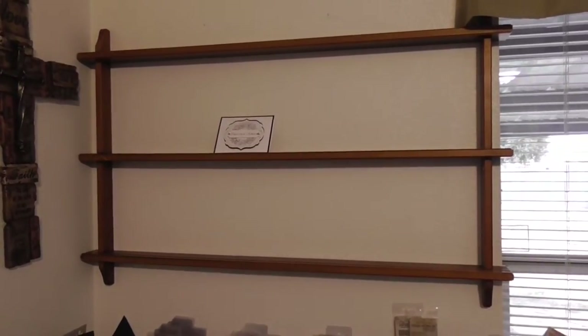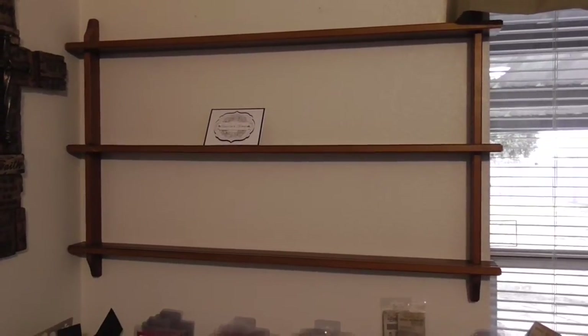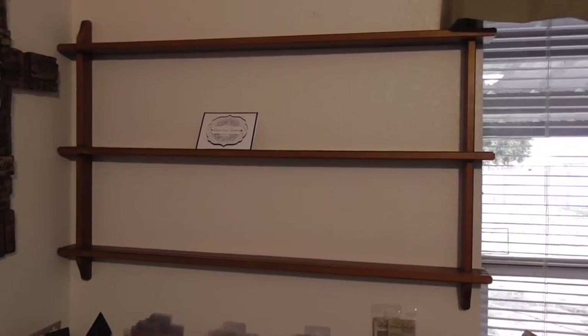This is a plate shelf and we're going to convert it into a shelf to store my cards. My husband's about to paint it black. We'll come back in a few with an update.